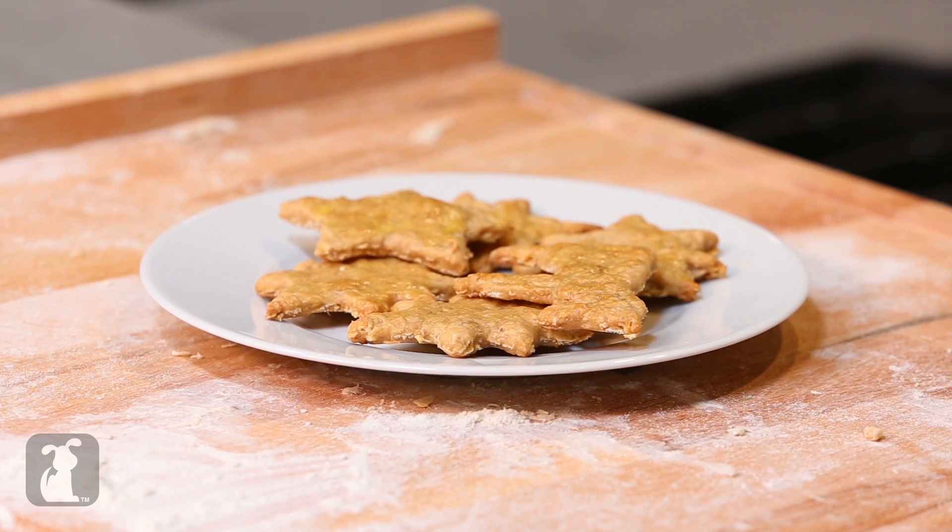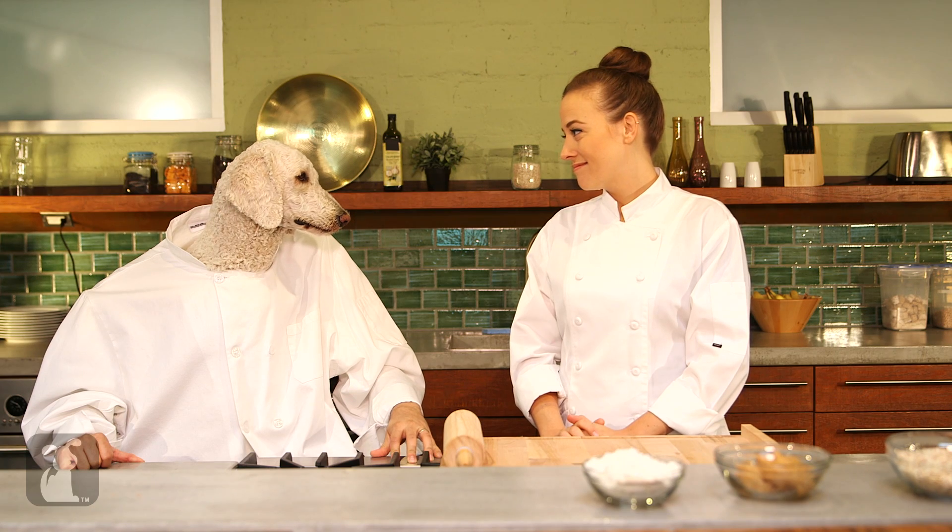That is right. I am so excited. Today we are making delicious peanut butter oatmeal cookies. Oh, they're so good. Should we get started? Absolutely.